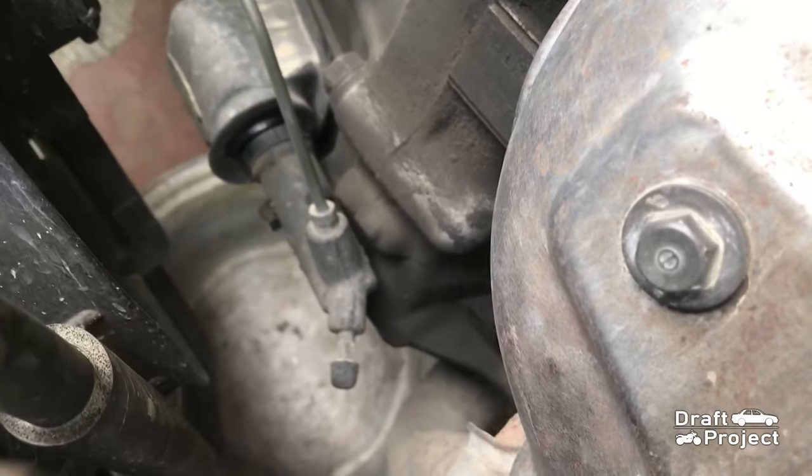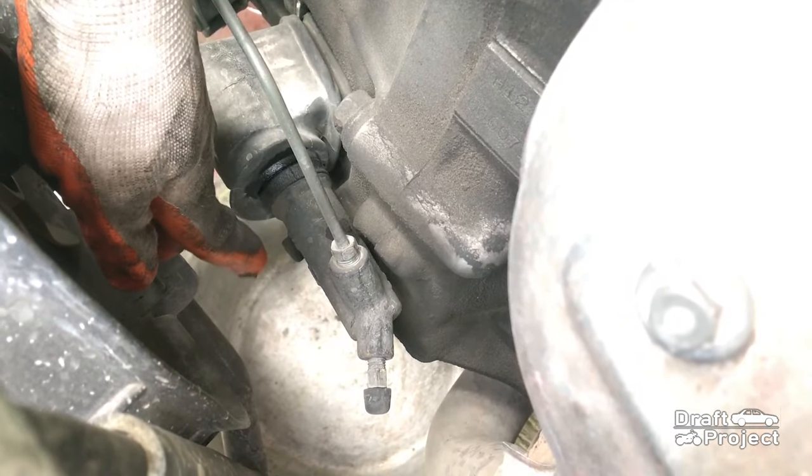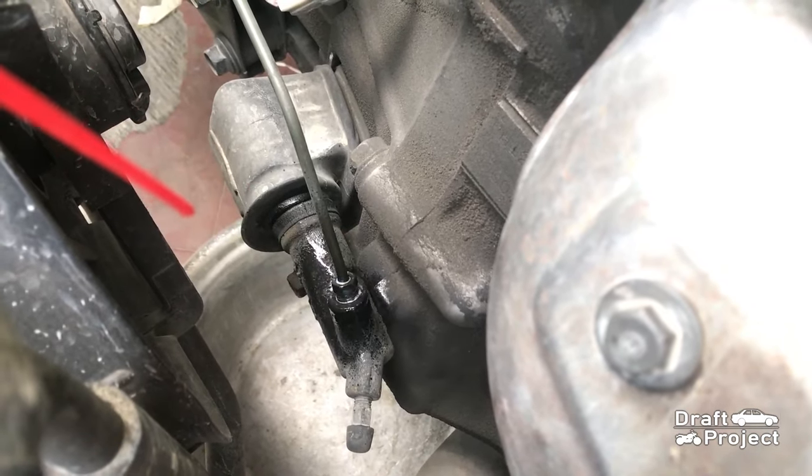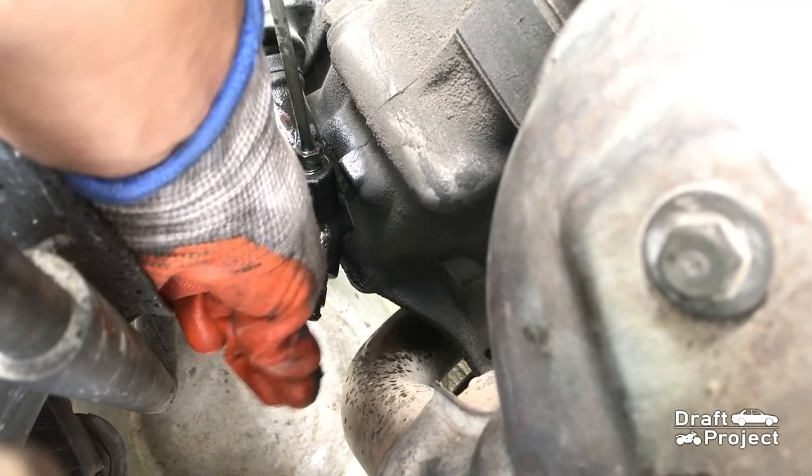Put a drain pan underneath the slave cylinder. Before we remove the two bolts that hold the slave cylinder, we need to loosen the bleeder valve and the brake line to let the fluid out.